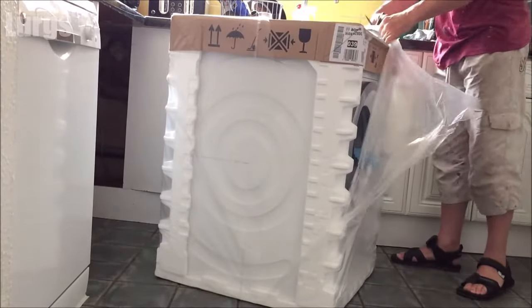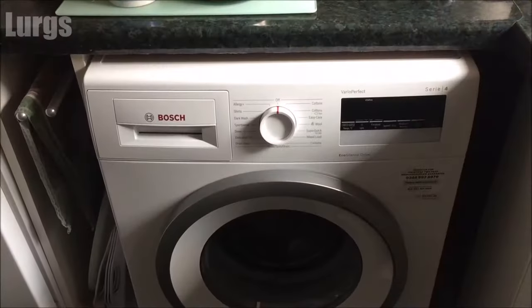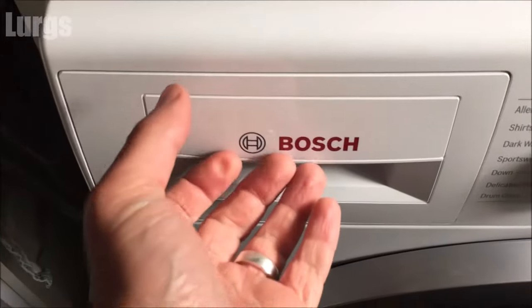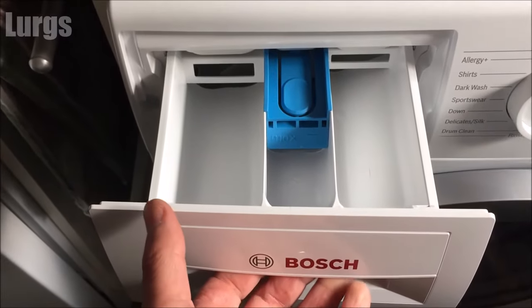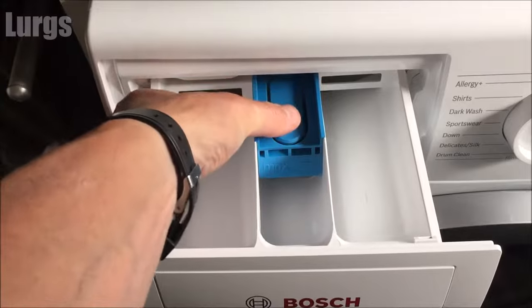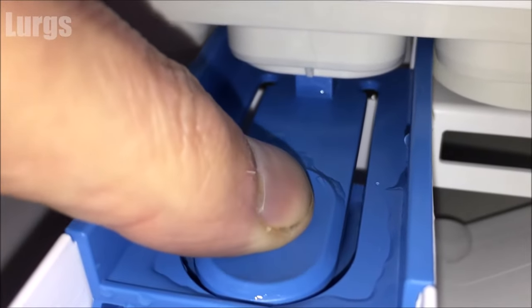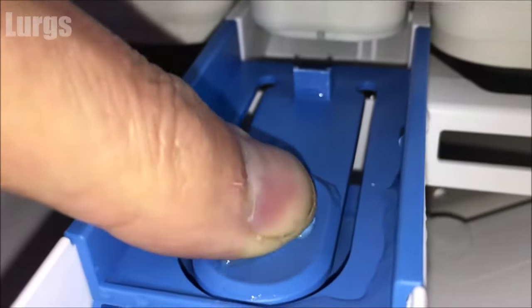This is the Bosch washing machine and this is the dispenser drawer on the left-hand side. What you do is just pull it out, and then there's a button here — you need to push that quite far in. I'll give you a zoom of what it does: you're pushing that down and it just lowers that clip, and that allows you to remove the dispensing drawer.